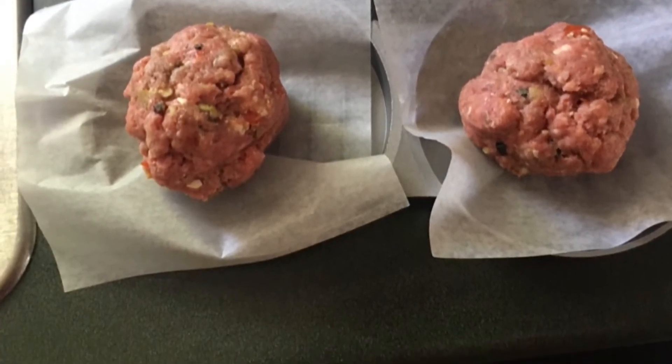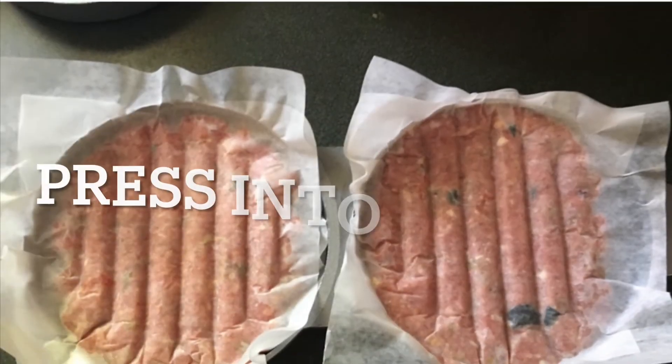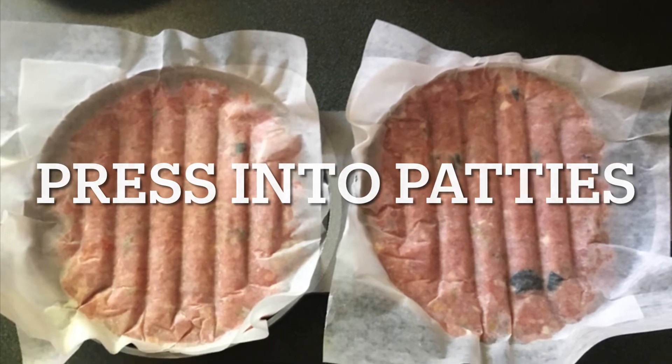And where is the ketchup? Ketchup, the king of condiments! As champagne is to caviar, ketchup is to hamburger!